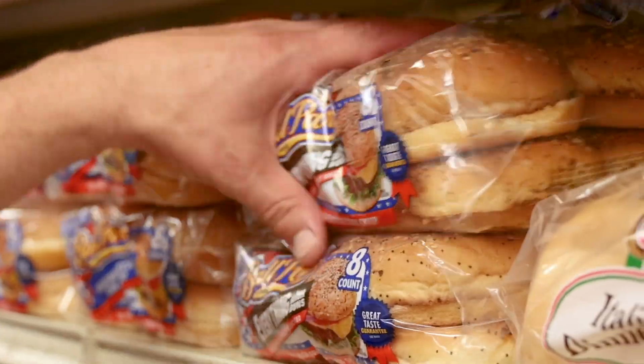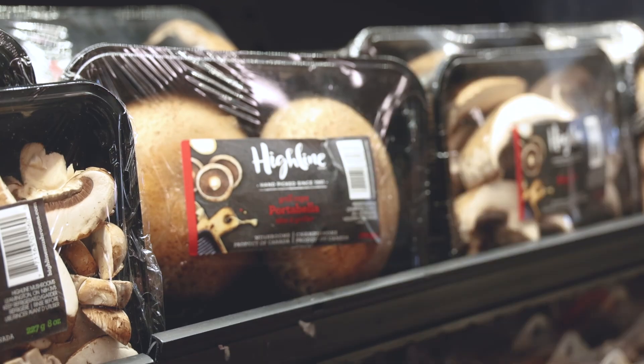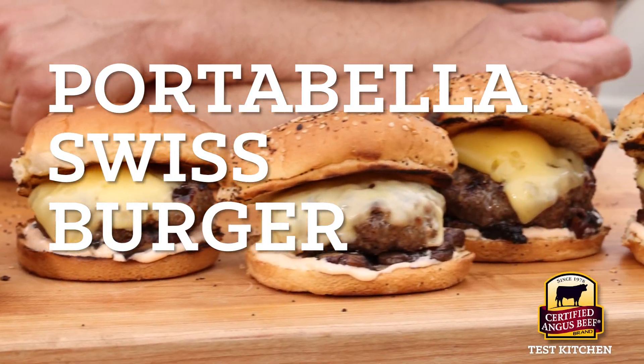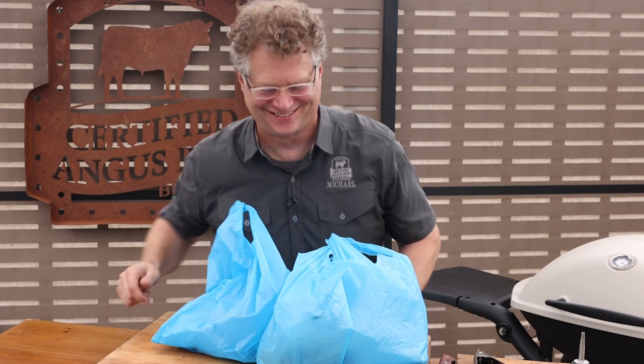The ultimate portabella Swiss burger. Here's what you need and the steps to make it happen. We'll grab some baby Swiss from the deli, some tasty buns, some certified Angus beef, and some whole portabellas. That's it for the shopping — the rest you probably already have in the kitchen. Let's get it going.